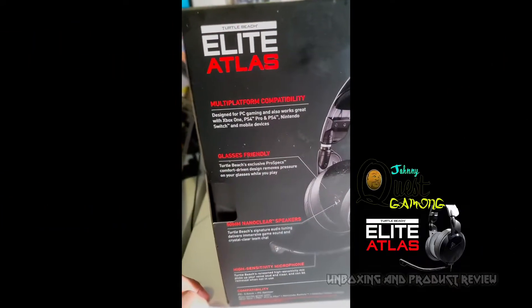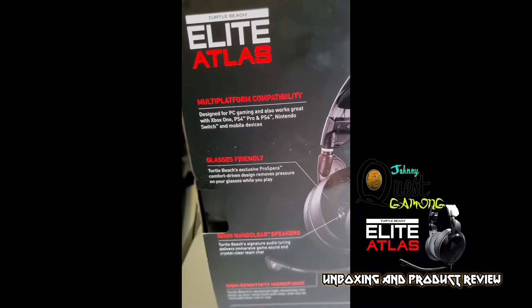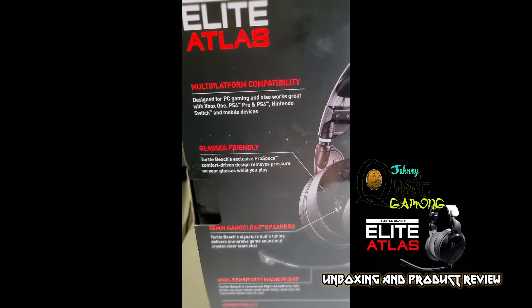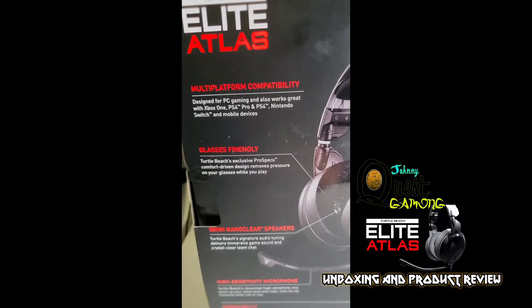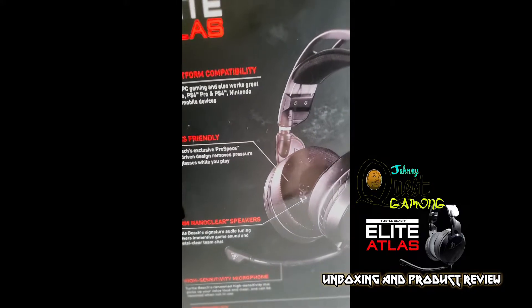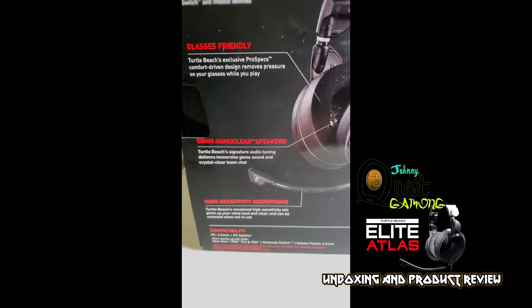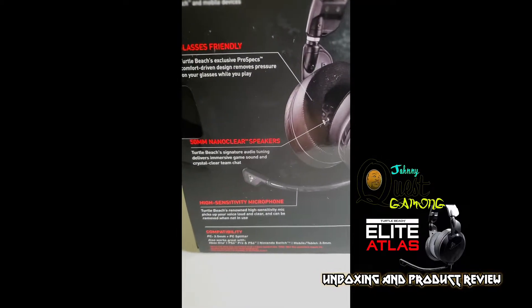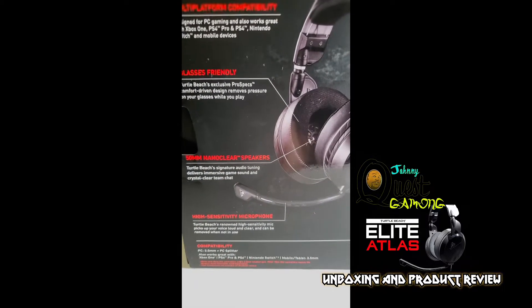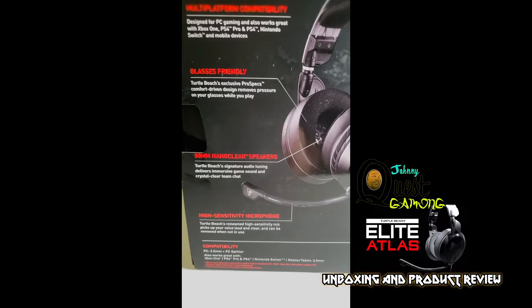Welcome back guys. These are the Turtle Beach Elite Atlas. This one has multi-platform capability — designed for PC gaming, Xbox One, PlayStation Pro and PS4, Nintendo Switch, and mobile devices. It's glasses-friendly, so you can wear these while you've got your specs on. It has 50 millimeter nano clear speakers. Turtle Beach is really good with their speakers — if you've ever had Turtle Beach headphones, they're really good for sound quality.